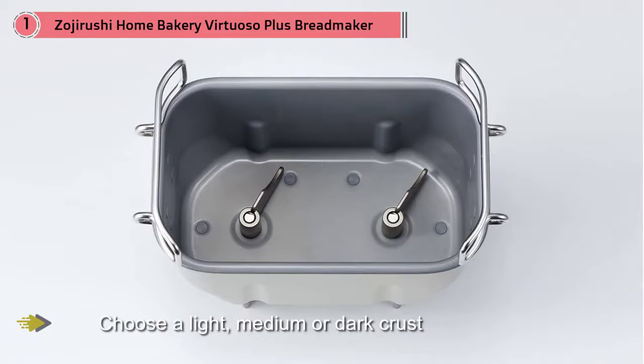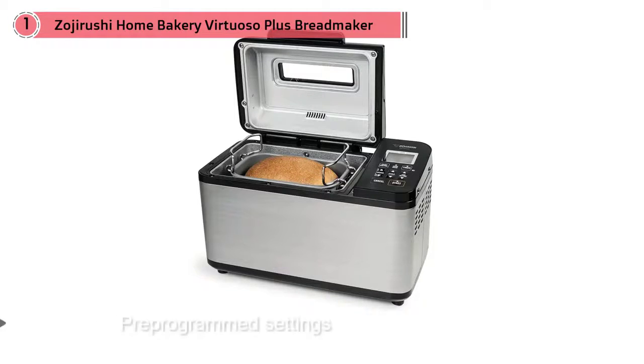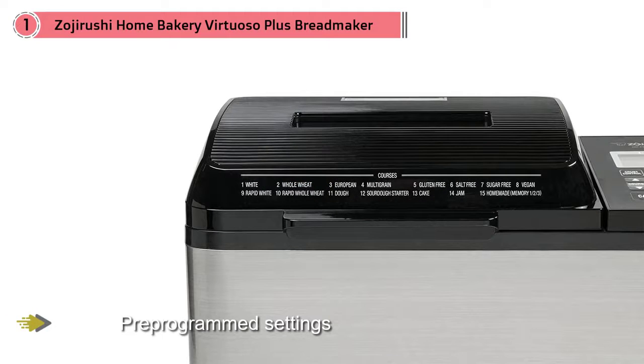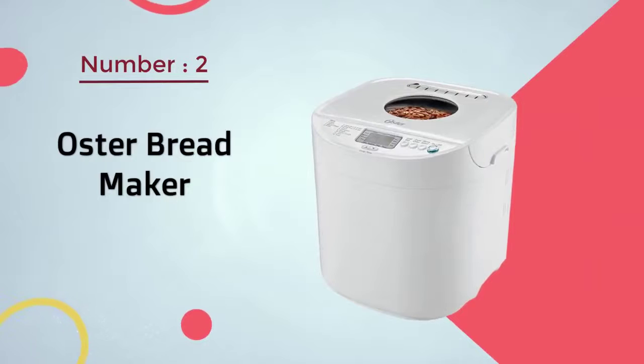According to one reviewer, three basic bread recipes she attempted using the included cookbook emerged perfectly. Number two: Oster bread maker.